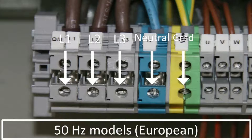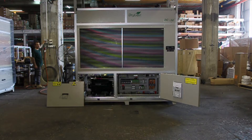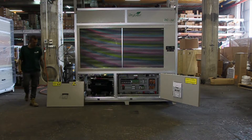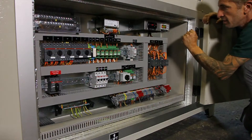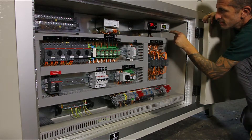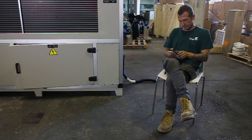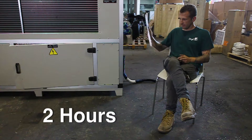Now we are ready to power on. First, toggle the external circuit breaker to its on position. Now toggle the unit main switch on. You will see the display on the thermostat and humidistat light up. During the first operation of the unit, you need to wait at least 2 hours after powering on before continuing to the operation stage.